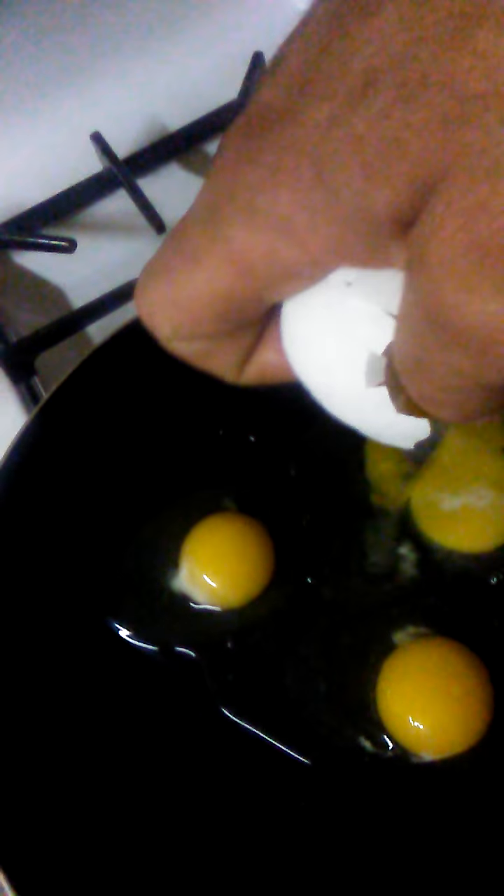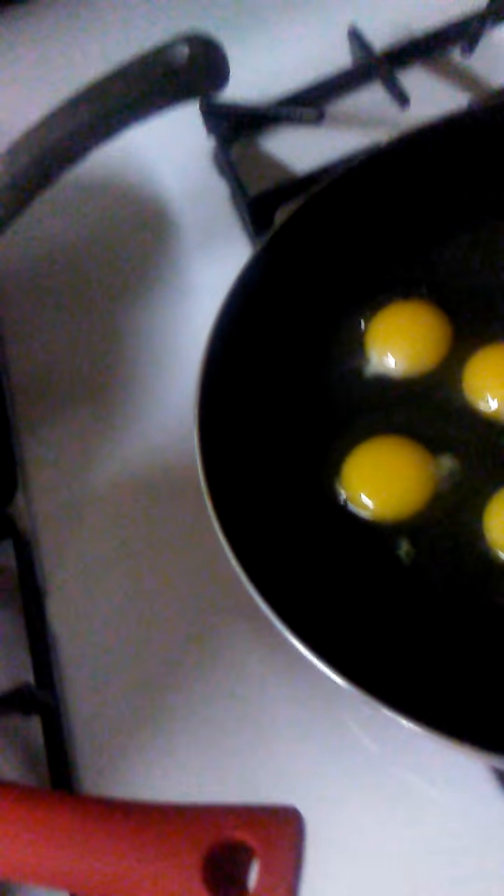Now next is the eggs. Go in the refrigerator, grab your eggs — you get ten eggs, put them in here. The secret to great scrambled eggs has always been cottage cheese. So go in the refrigerator, get your cottage cheese, just about half a cup — let's throw it in there. That's good.